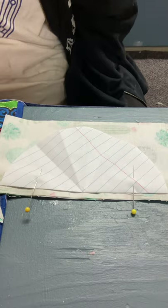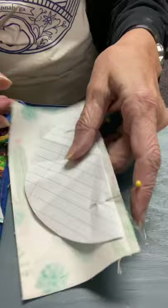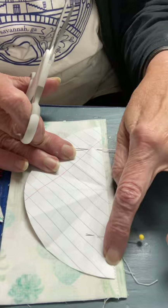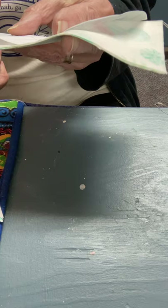Now you're going to take that pattern piece that I sent you, and you're going to center it on the six and a half by three and a half piece, and you're going to cut out a circle. Fold it in half because you're only going to cut half a circle. Make sure you lay this pattern piece on the seam — not on the edge, on the seam — so that you get a full five and a half inch circle when you cut it out.